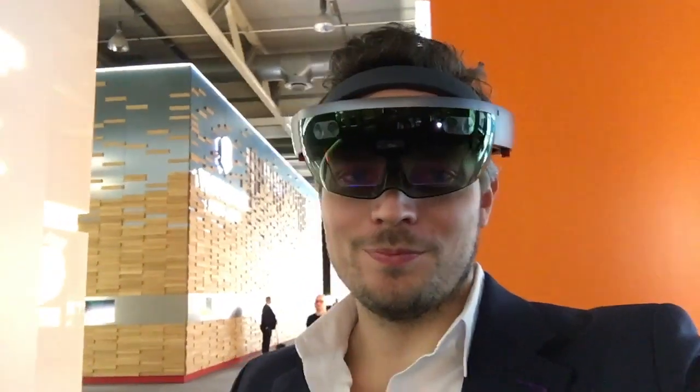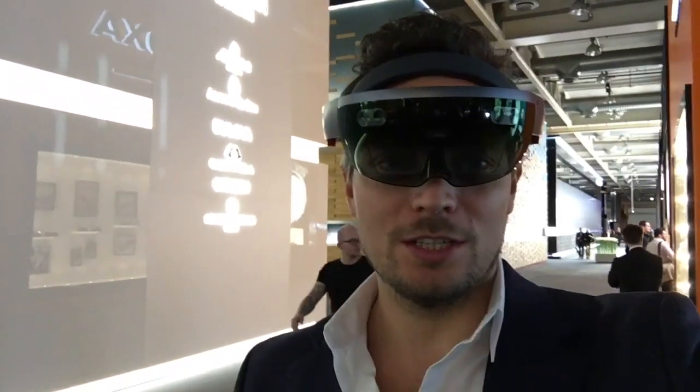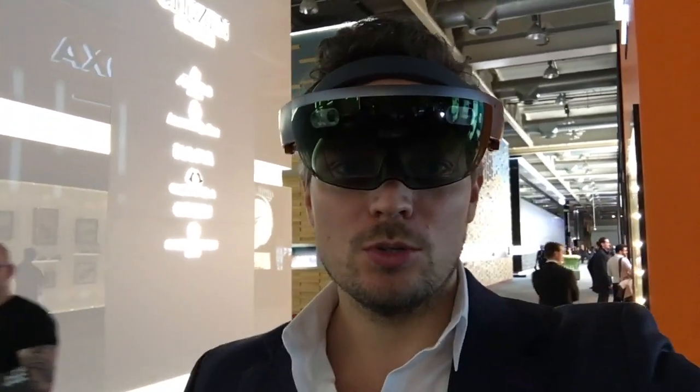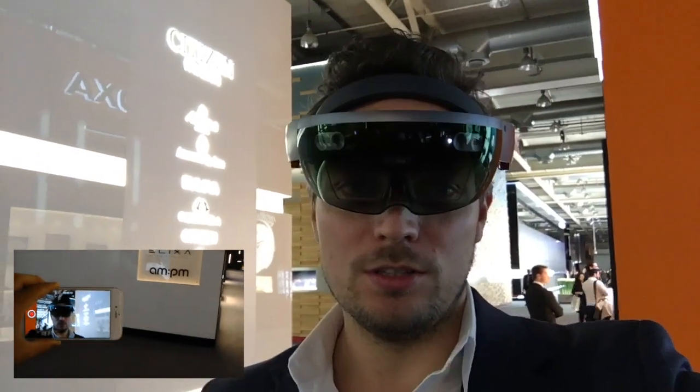Hello, so this is the video of day one. Welcome back again with Klikon at Baselworld. Now we're going to do an in-depth walkthrough of the HoloLens and the HoloLens watch app.